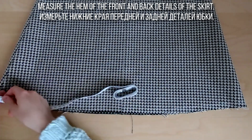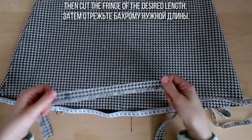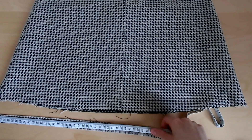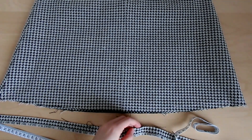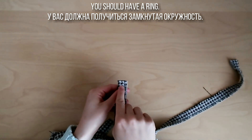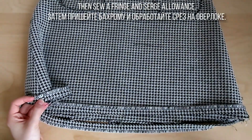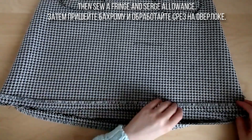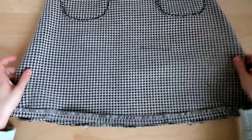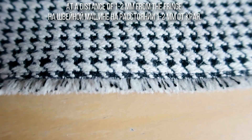Сантиметровой лентой измерьте нижние края передней и задней детали юбки. Отрежьте бахрому нужной длины, добавив по 1 см на припуски на швы с каждой стороны. Сшейте вместе детали бахромы с обеих сторон — у вас должна получиться замкнутая окружность. Приколите тесьму с лицевой стороны к нижнему краю юбки бахромой вверх, затем пришейте бахрому и обработайте срез на оверлоке. Нижний край подверните и пришейте с лицевой стороны на швейной машине на расстоянии 1–2 мм от края.